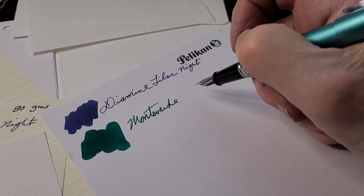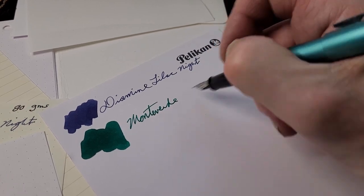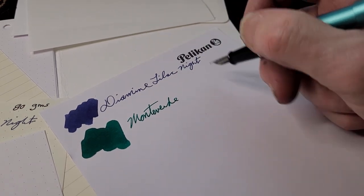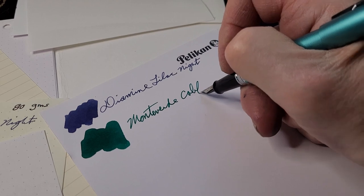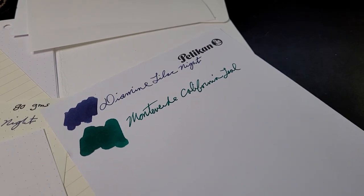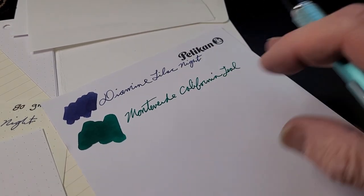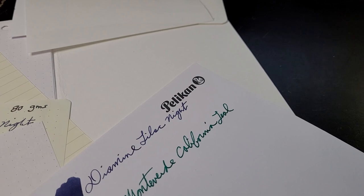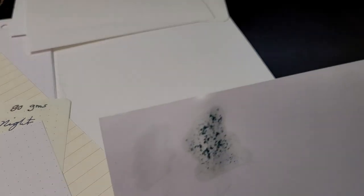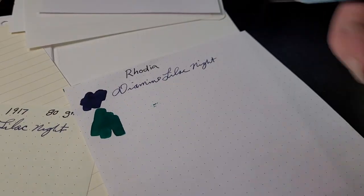This is Pelikan paper from the Pelikan Hub — very nice paper and it's working quite well with the ink. I noticed one time I wrote with my Custom 74 with a gray ink and it bled quite a bit. With this medium nib there's no real bleeding or feathering. Oh — it did bleed through. I had put Diamine Lilac Night down before and it didn't come through, but California Teal did. The actual text itself didn't bleed though.